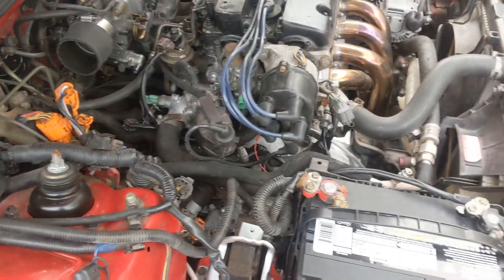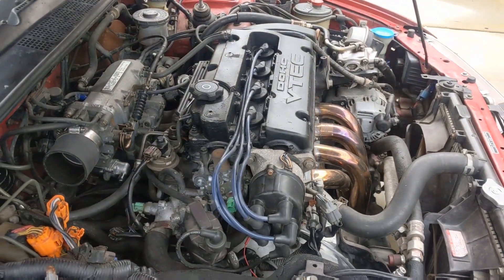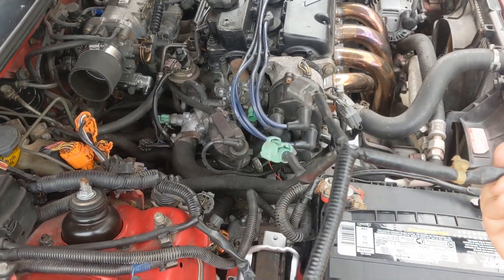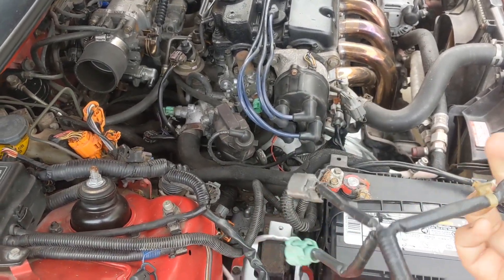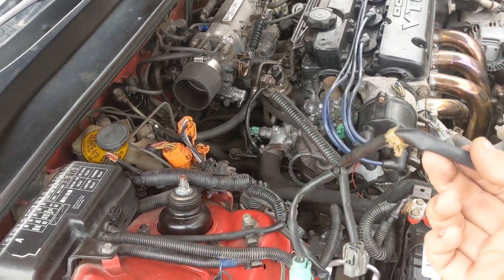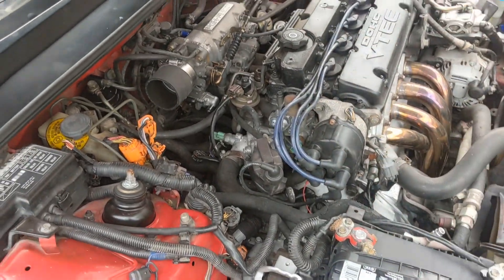Sounds like a nice, healthy motor. I'm not sure what this previous guy did. He had this plugged up but it was just stuck under there — he just snipped the wire and plugged it in and stuffed it under there to make it look like it was plugged in.